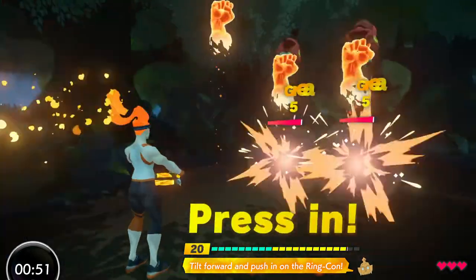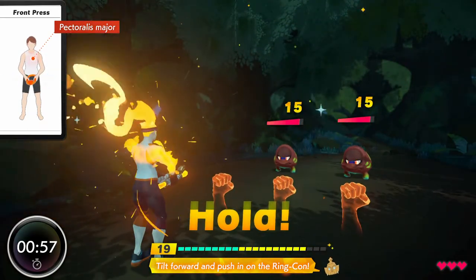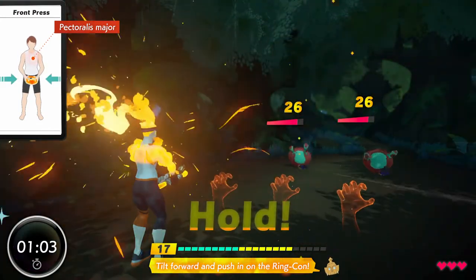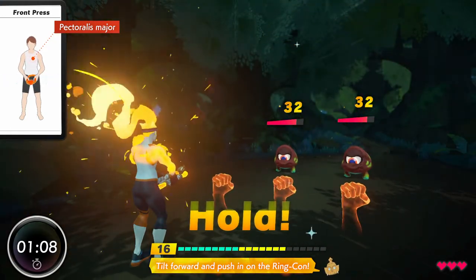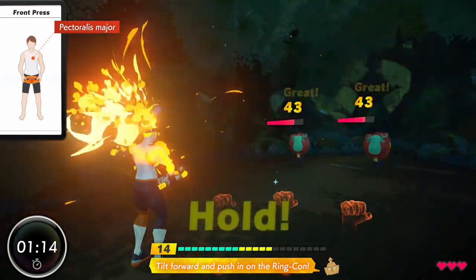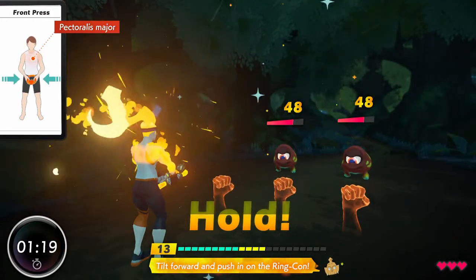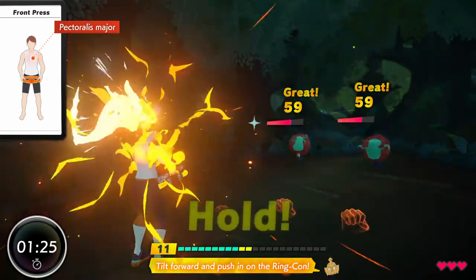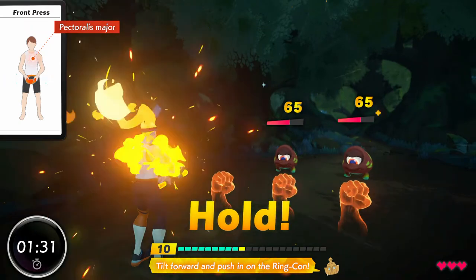Great! Fantastic! Fine work! Sharp! Nice! Nice! Perfect! Alright! Yes! Nicely done! Nice! Keep it up! Great! Amazing! Nice! Well done! Wonderful! Good job! Amazing!